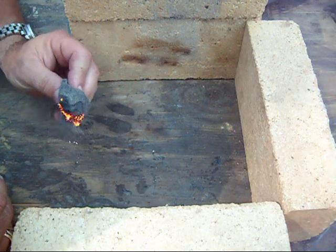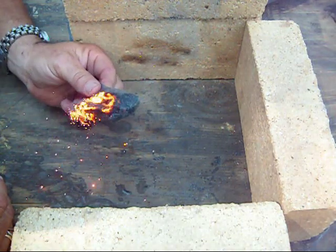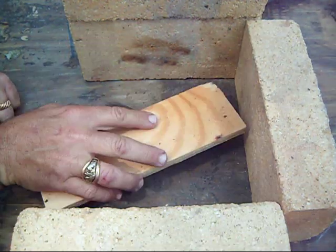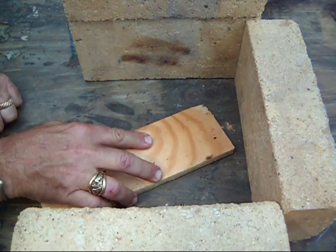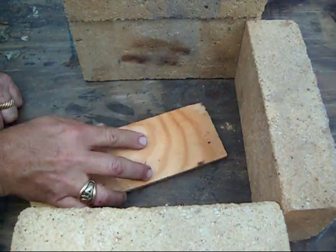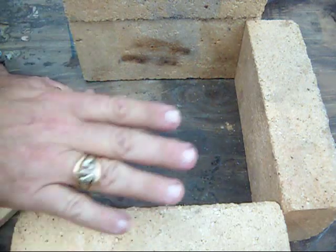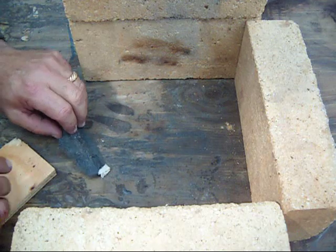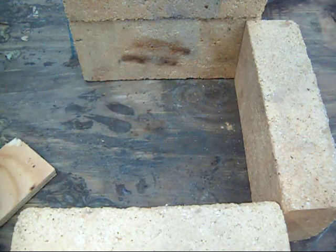Starts up pretty easily. It would be pretty easy to get a fire going with that. If you keep at it, you can actually get it to burst into flames, but for this demonstration that's not really necessary. I've got the bricks out here — you may be able to hear the wind chimes, it's a little bit breezy — so I want to keep everything contained and not start the world on fire.